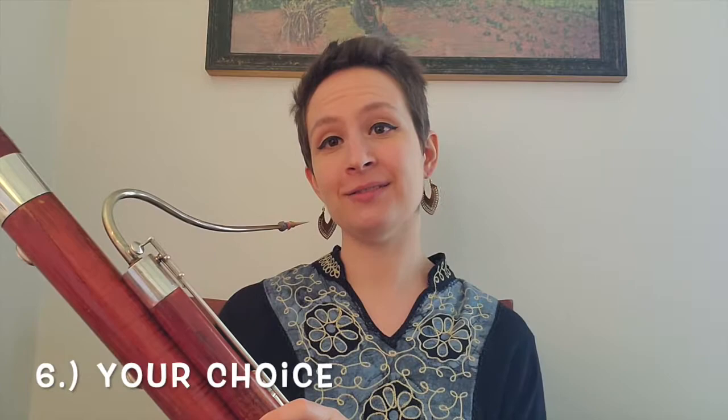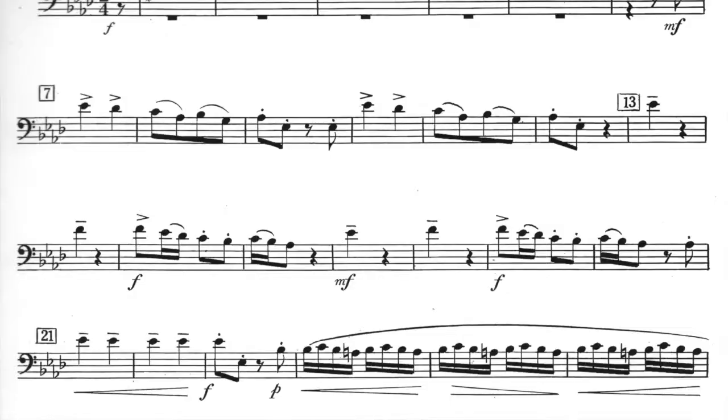Number six is what I call the question mark — the unknown one. This is where you get to be a little creative and make up your own rhythm. We've done groupings of twos and threes, so I often challenge students to try a grouping of four or five. You could make the inner notes a little shorter — for example: long-short-short-long, long-short-short-long, long-short-short-long — or something along those lines. Have fun and get creative.